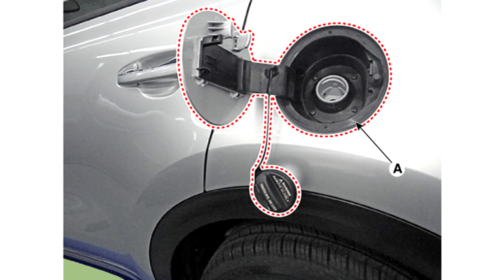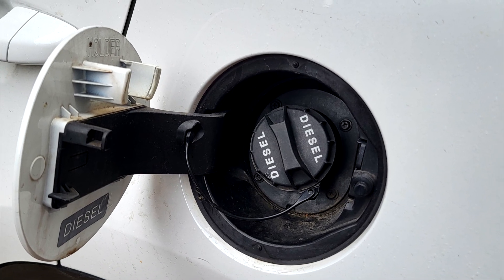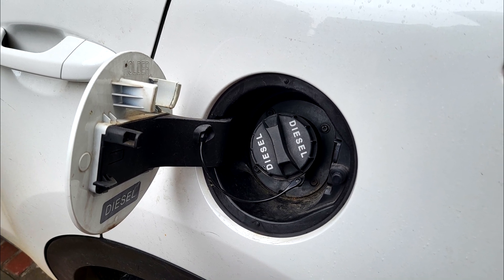Step 5: Install in the reverse order of removal. Make sure the Fuel Filler Door locks, unlocks, and opens and closes properly. I hope this information is helpful. Please let me know if you have any other questions.